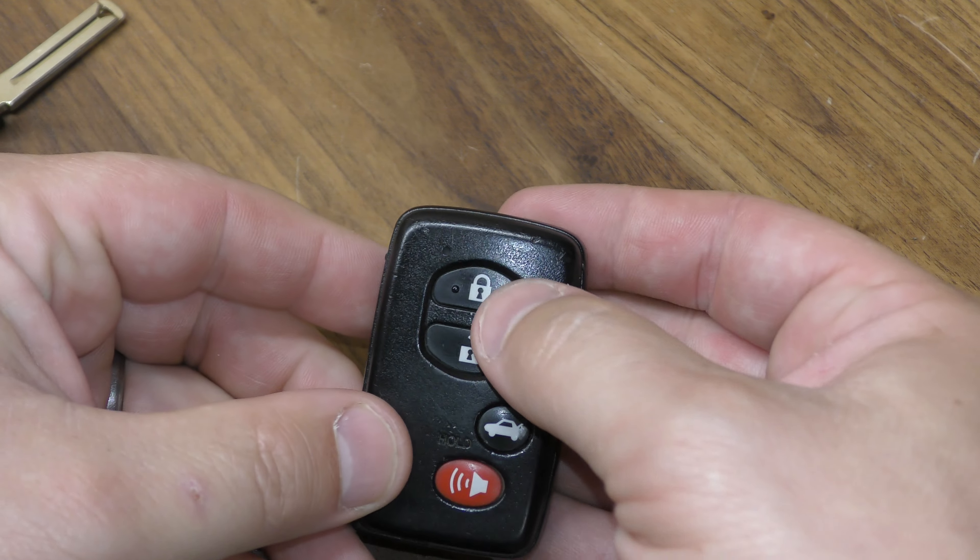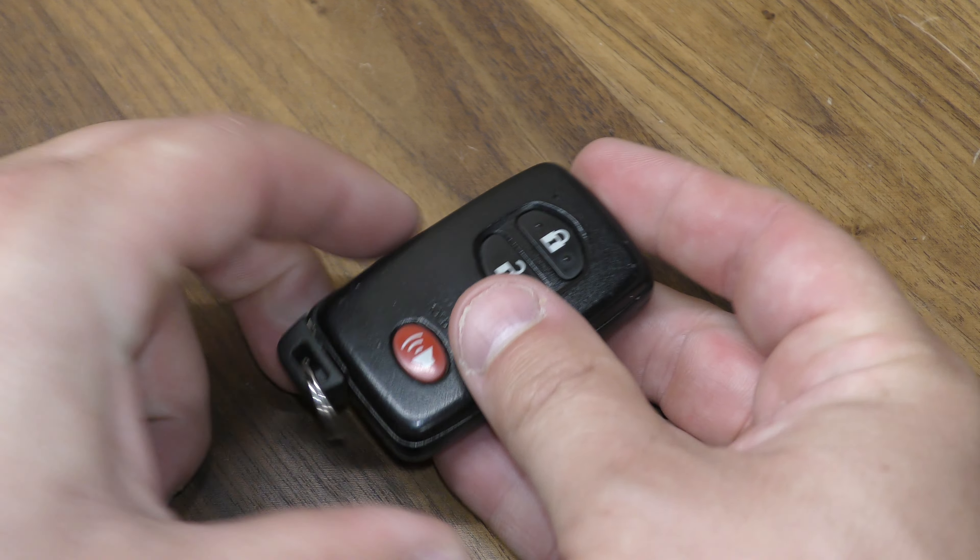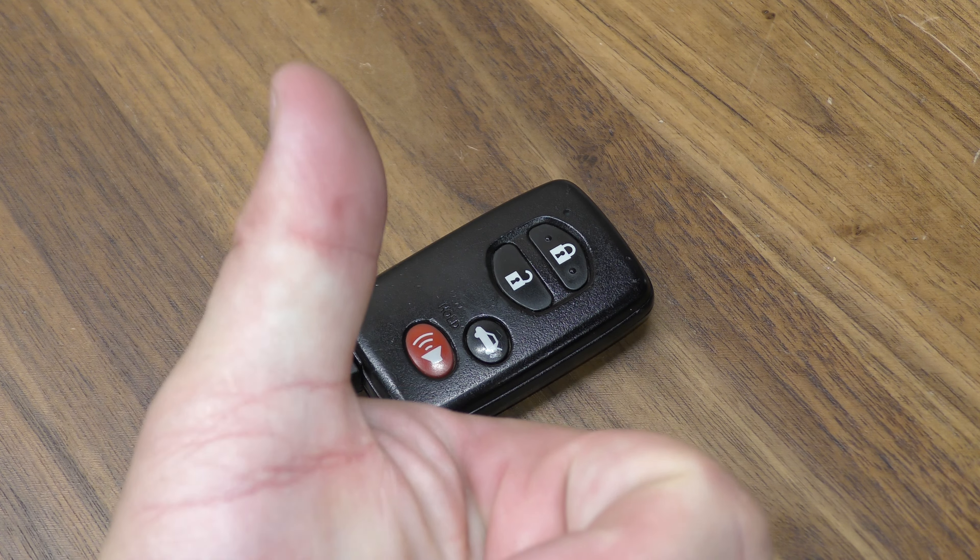Go ahead and give it a test right here — make sure you get your red light. Put your key back and you're all set, no need to reprogram. Hope that was helpful!